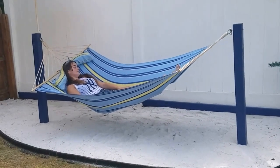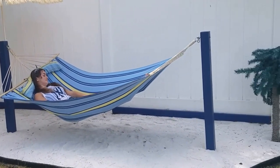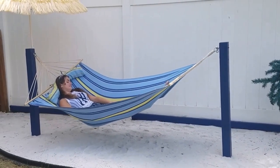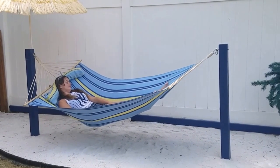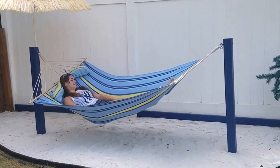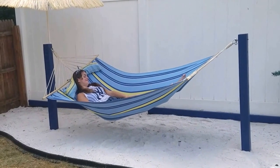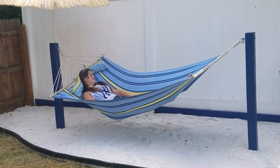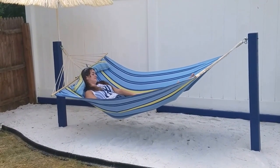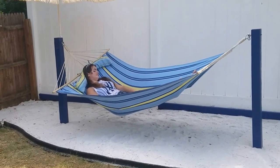We finally finished our backyard beach hammock project. Finished putting all the accessories out and everything really came out great. I decided to paint the poles to give it a little more character. I'm really happy with the way everything came out — my daughter wanted her own little private beach and now she's got one. So now we have one more little beach on Long Island. If you like this video please give me a thumbs up and subscribe to my channel.